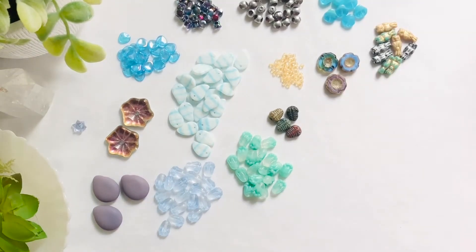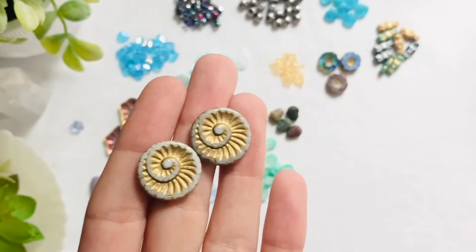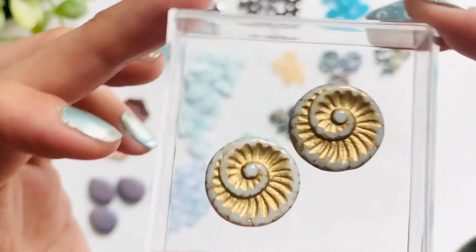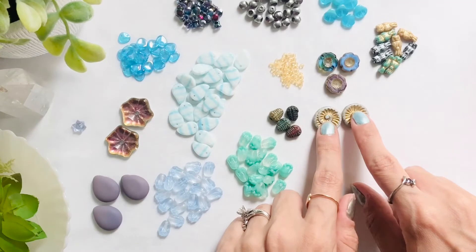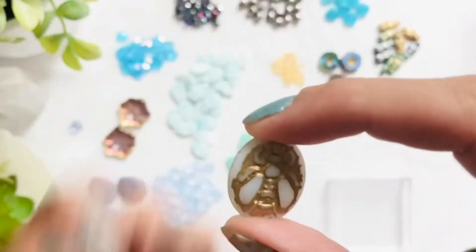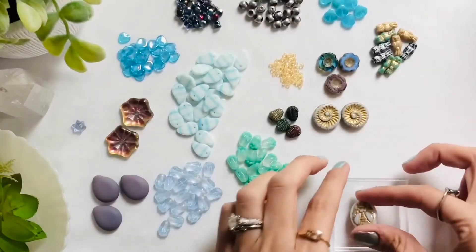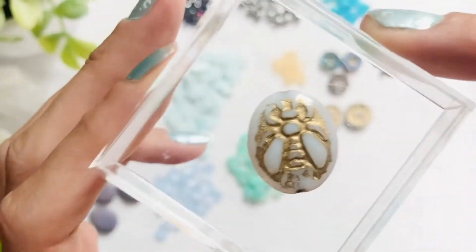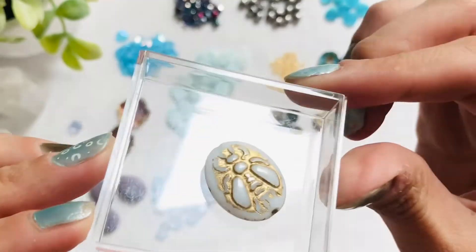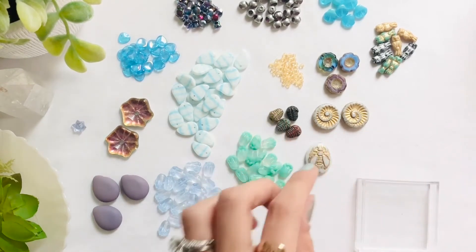The next thing we're going to look at are these beautiful 18 millimeter Czech glass ammonites in the opaque white with gold wash. I love anything that has a natural theme to it. The next item I have is the 17 by 22 Czech glass bumblebee, also in the white with the gold wash. Look at the detail on this bumblebee — and it's double sided. It has a shine on there as well, almost as if it's recoated.